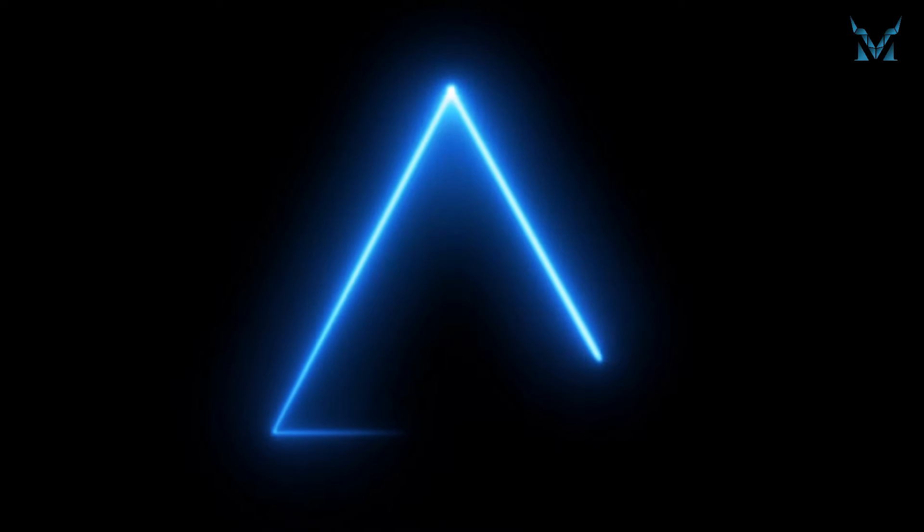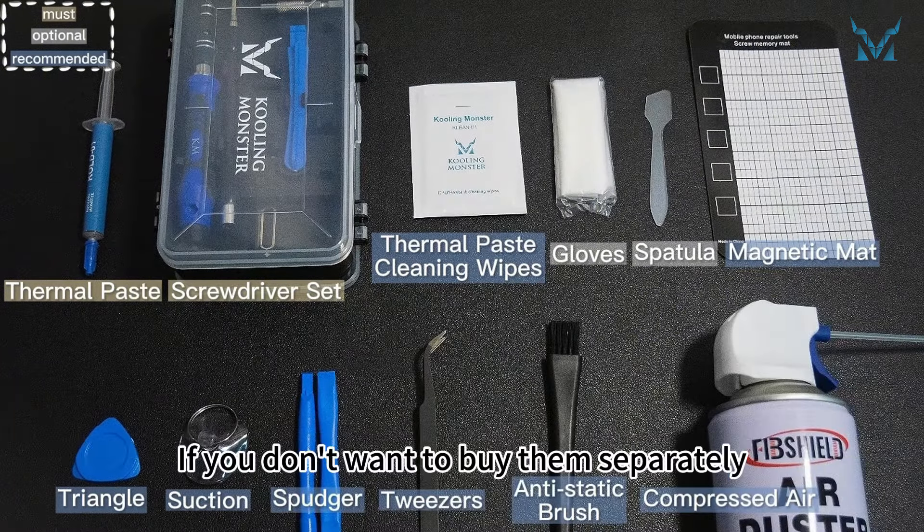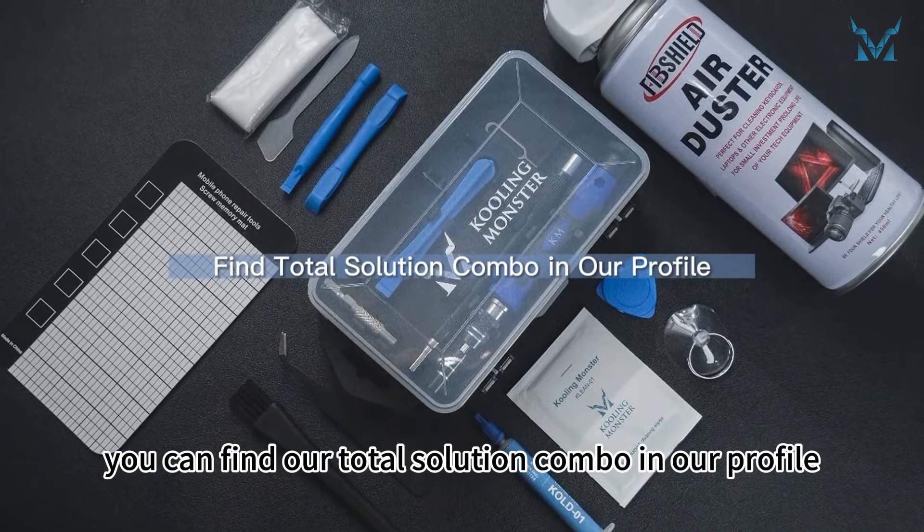Many tools are needed to replace the laptop's thermal paste. Apart from the thermal paste and thermal paste cleaning wipes, some gadgets can help you disassemble the laptop much more easily. If you don't want to buy them separately, you can find our total solution combo in our profile.